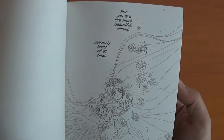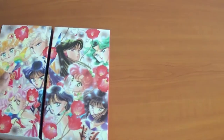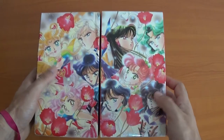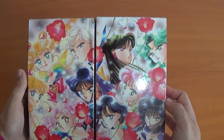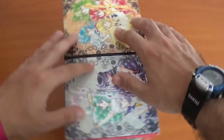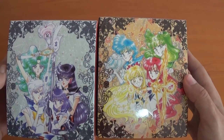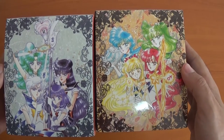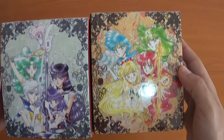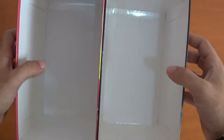Now I'm going to show you both of the boxes together to see how the picture looks — amazing. Also on the top there's beautiful artwork of the inners and the outers. Nothing special inside, and a barcode at the bottom.